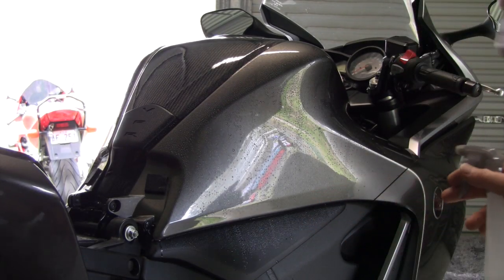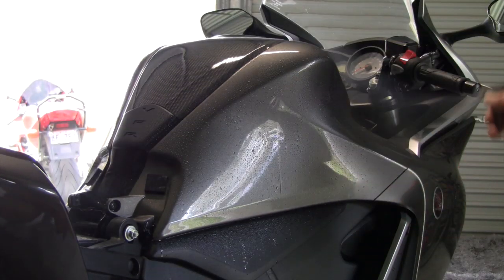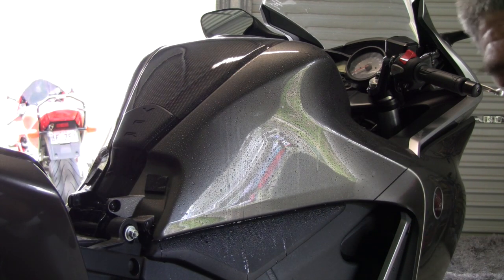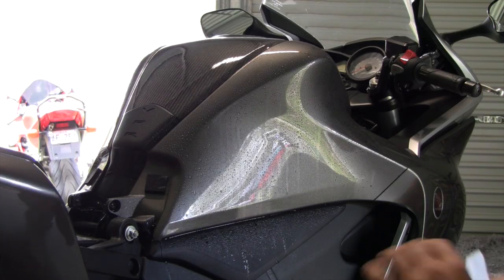Now we just spray rubbing alcohol and water solution over the area after it's had a thorough clean. A fresh polish and a thorough clean is a good place to start — it gets rid of all the impurities and any little marks on the tank. So you're starting off fairly clean.